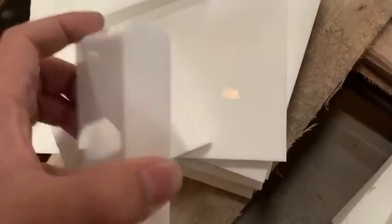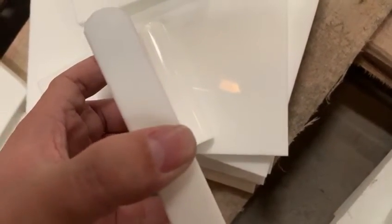It's very flat on the back surface too. You can see the back face is smooth.